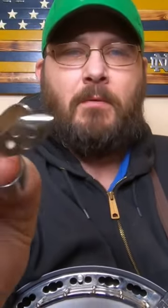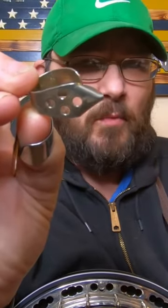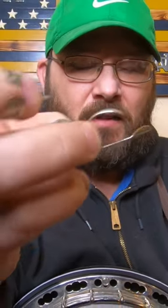One of my favorite thumb picks before I got this blue chip — Jim Dunlop makes a metal thumb pick that I used quite a bit. I really liked this one. The worst part about a metal thumb pick is it caused a lot of string buzzing.